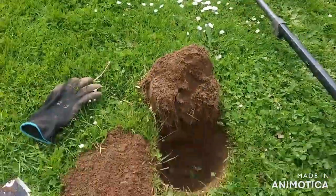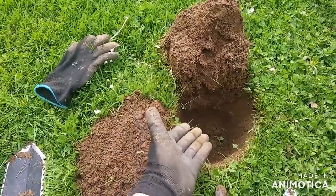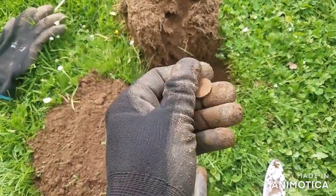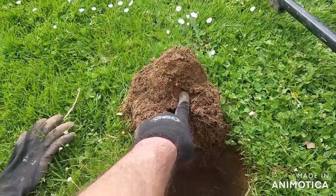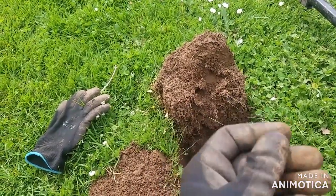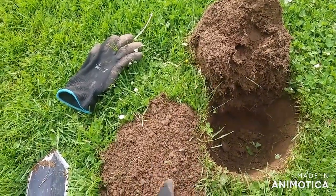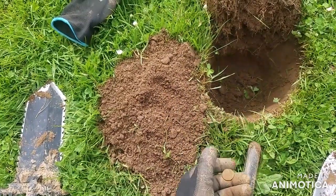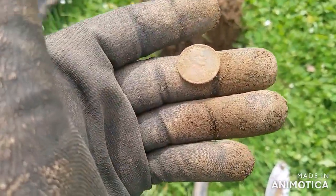My target wasn't silver and it wasn't very deep. I actually thought it would be a little deeper so I dug down and down — it's just a penny, a regular Memorial penny. It came out of the plug right in here, but you can see how the signal just dropped out going a little too fast. There was also a small piece of foil mixed in the dirt. Go slow, find more.